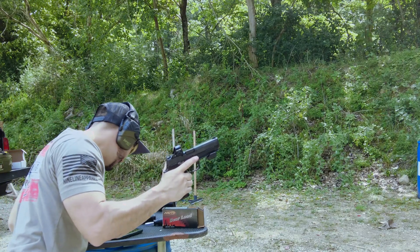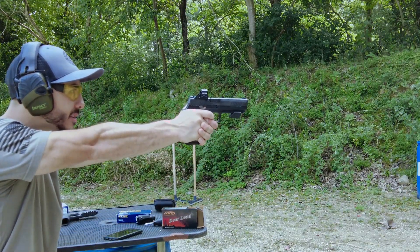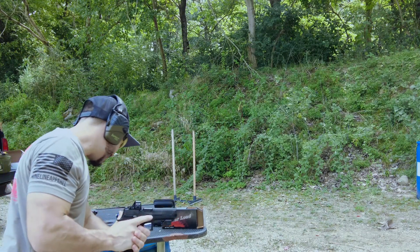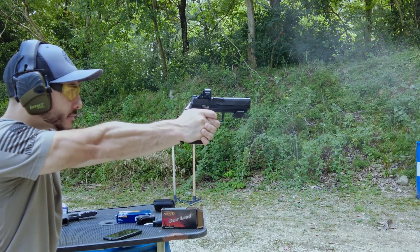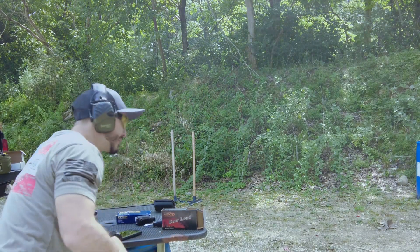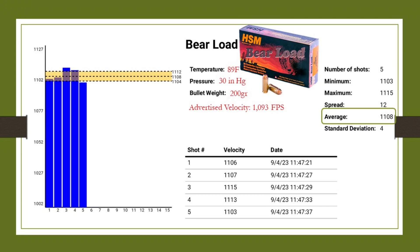Let's see if it reads it — yep, it did. 24.96 on the recoil. This is without the light, so I know it's going to be lit. This feels like it kicks more without the light than with the light on it. Average 27.06 — what do you expect? That's a hefty round, a hefty beast. So let's get into the advertised velocity of 1,093 feet per second and see what we actually got.